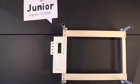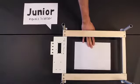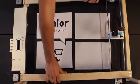Mr. Beam comes in two sizes. Mr. Beam Jr. is one sheet letter size, whereas Mr. Beam Sr. has a working area four times letter size.